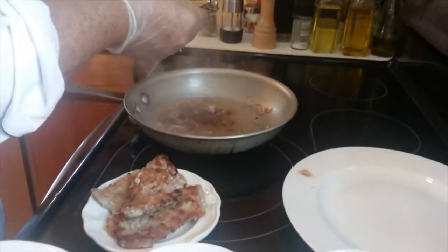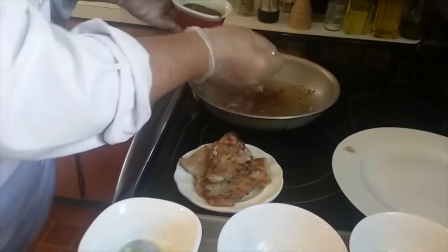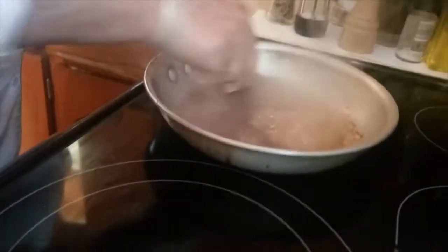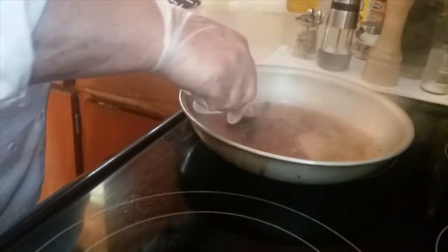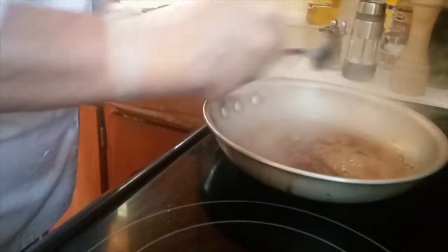I'm going to add my demi glace — a little demi glace that I warmed up — and we're going to let this sauce cook down and reduce. Now I like to check the seasonings, and I also like to stir in my orange zest right now while it's thickening, so I can get as much flavor as I can.